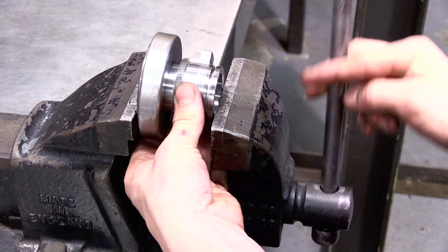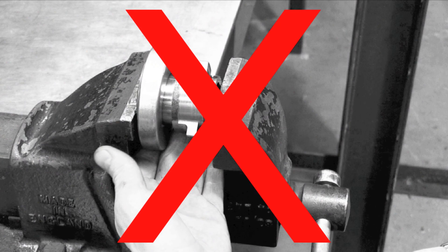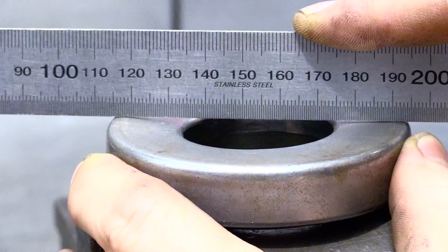The incorrect procedure is to use a bench vise to force the bearing onto the bearing carrier without the use of a tool. This will deform the back of the bearing and cause the bearing to run off axis on the diaphragm.